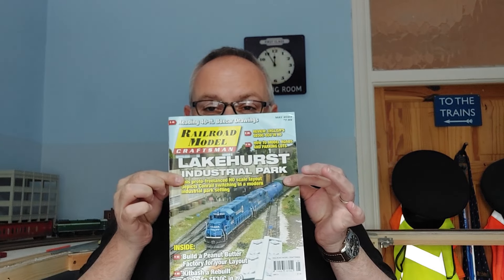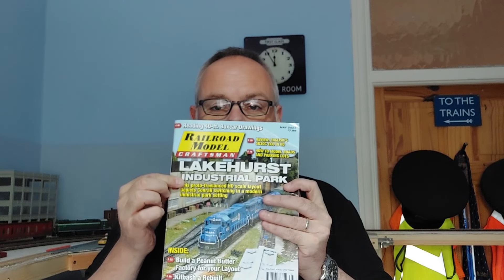However, the other day I managed to pick up the May edition of Railroad Model Craftsman, and as you can see the layout featured is the Lakehurst Industrial Park. This layout — if I just quickly turn to it in the magazine — is by a fellow Brit, no less, Ray O'Neill, who's over here in the UK. I'm certainly on a couple of Facebook groups with him and he's built this layout.